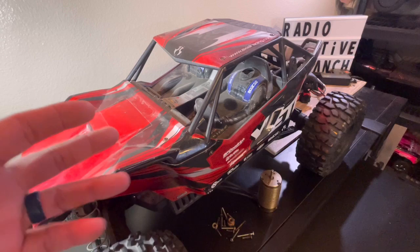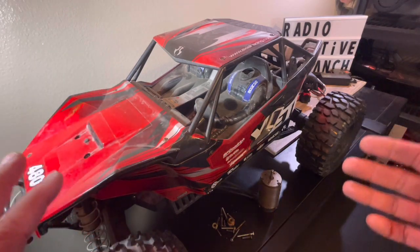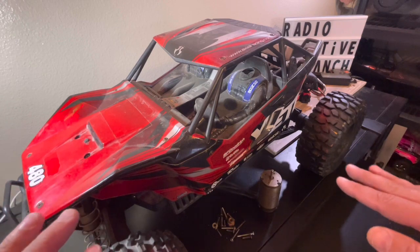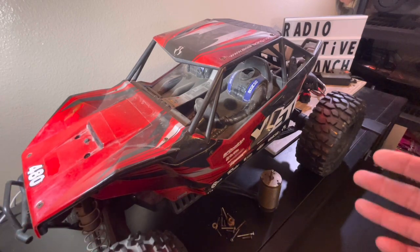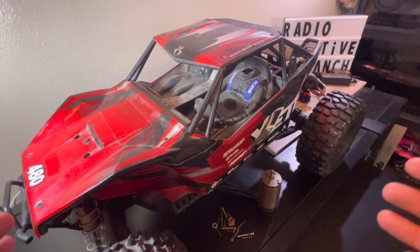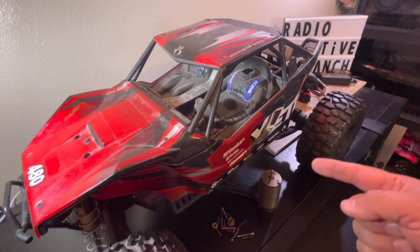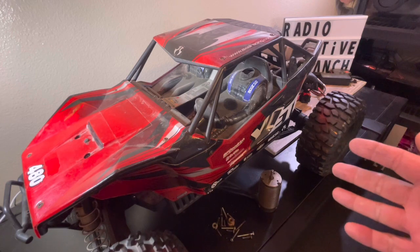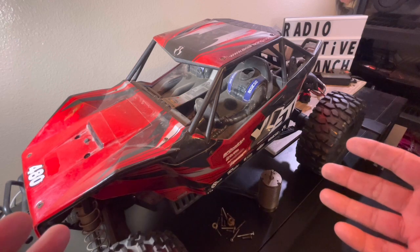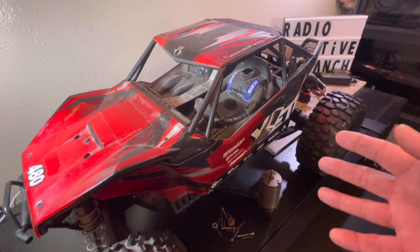And it didn't really come along like I thought it would come along. You guys know that the Axial Yeti XL and the Yeti Jr. have been cancelled, discontinued for quite some time. However, the Yeti has quite a following — really a cult following. There are a lot of people that get really excited when you start talking about the Axial Yeti XL, and there's a lot of reasons for it. There were a couple flaws with it, which is probably why it got discontinued, but they're easily fixable. And this is one amazing platform.